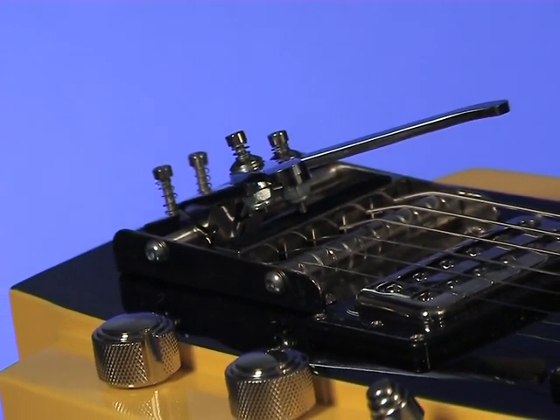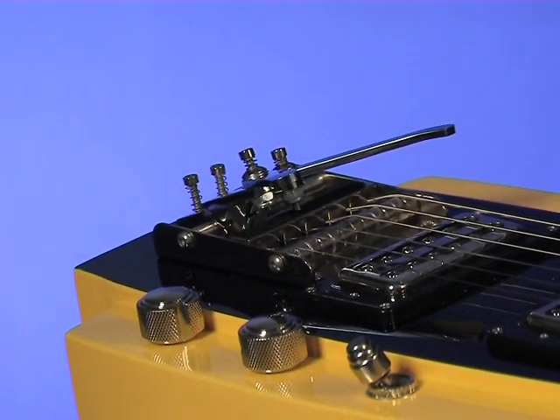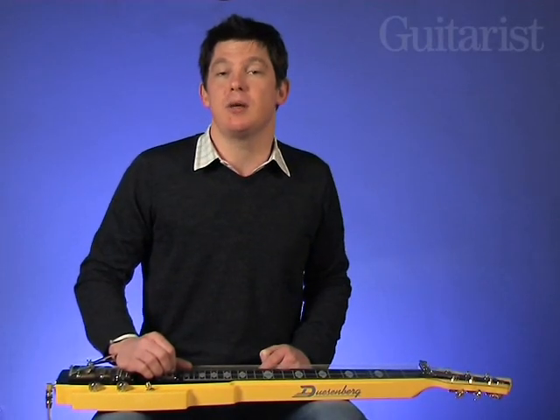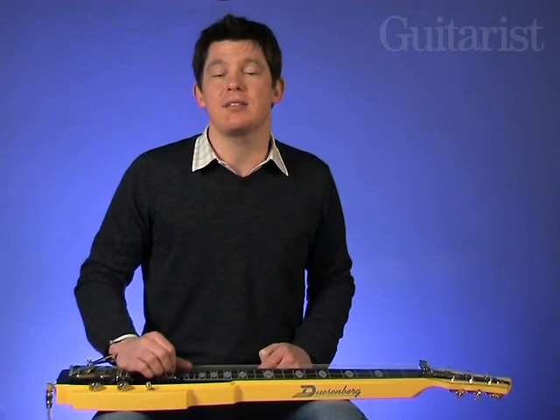It comes as standard with two bending levers, in this case fitted to the B and G strings. You can adjust the amount of bend and add additional levers if you want. Here we have the B string set to bend up a tone and the G string set to bend up a semitone. Here's how that sounds.